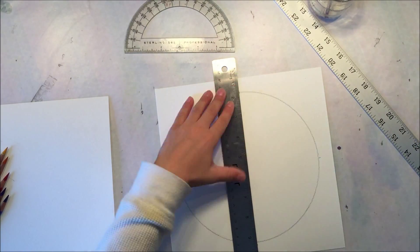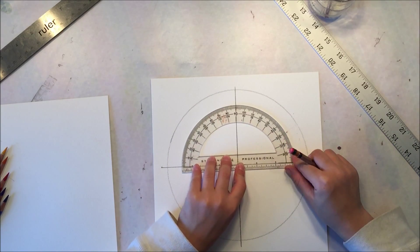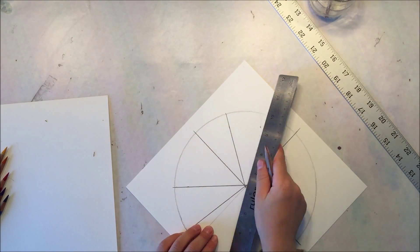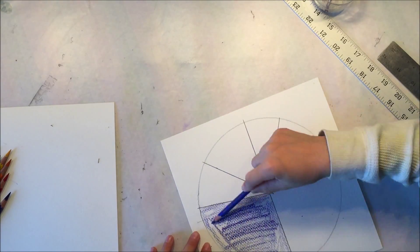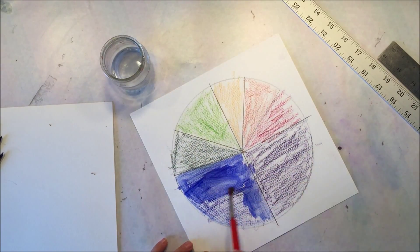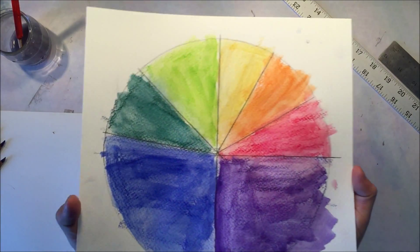Now my 4th grader is going to do his project, but he is going to use watercolor pencils. He goes about it the same way, marking off the different angles. I do help him quite a bit more because this lesson is mainly intended for my 8th grader, but as always, my 4th grader participates wherever he can. For him, this geometry lesson is more artistic and more fun than the actual math lesson I'm trying to teach my 8th grader — but that's okay, because these are always great introductions to lessons that will follow in the future. He just adds water to the watercolor pencils and it makes a really beautiful finished project.